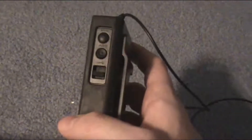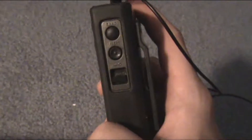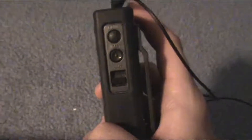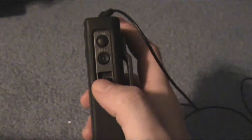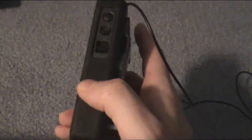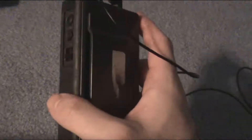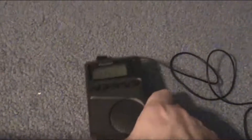That's a useful feature for the winter months here in New York City. Last year we got pummeled with snow — we were due for a very snowy winter, and it happened. There was a lot of snow to shovel. So this would have been useful for a winter storm warning. This has the weather band, and that's another reason why I bought it.